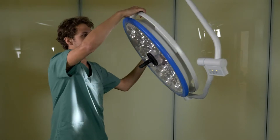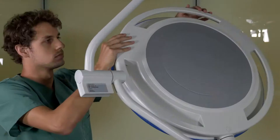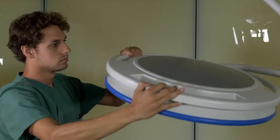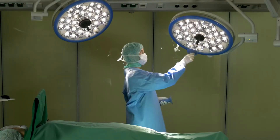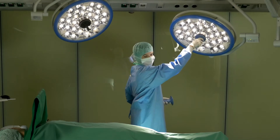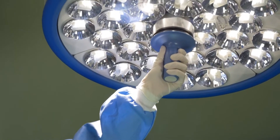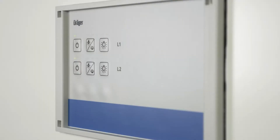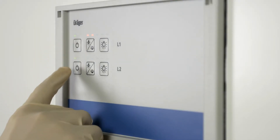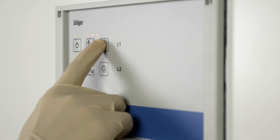Being freely movable into all directions, the light can easily be positioned exactly as and where you need it. The sterile personnel are able to direct the light and adjust the size of the light field with only one hand using the central handle. Ease of use is guaranteed with a clear operating concept reduced to the essentials.